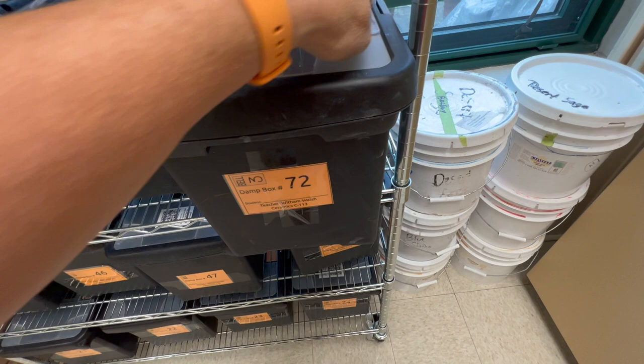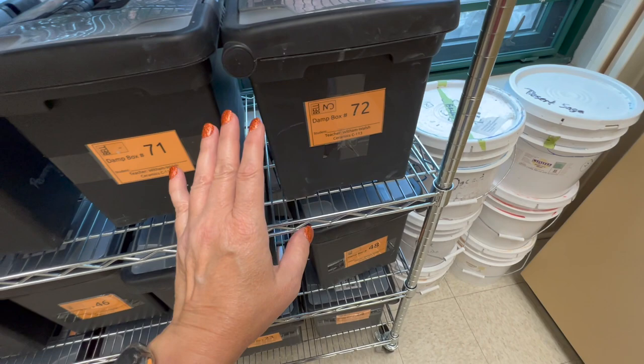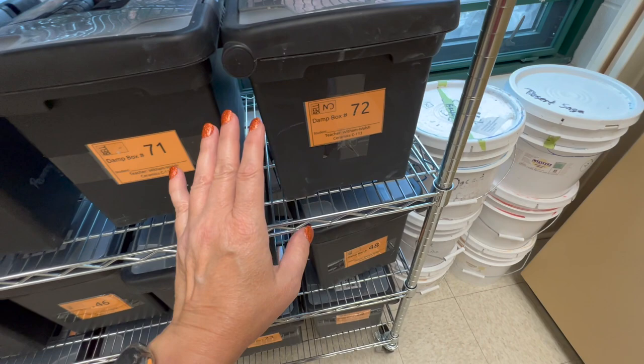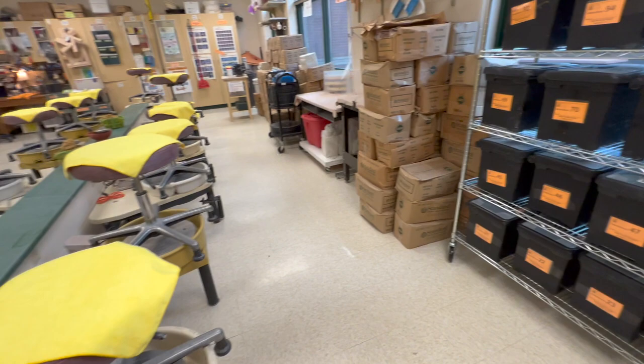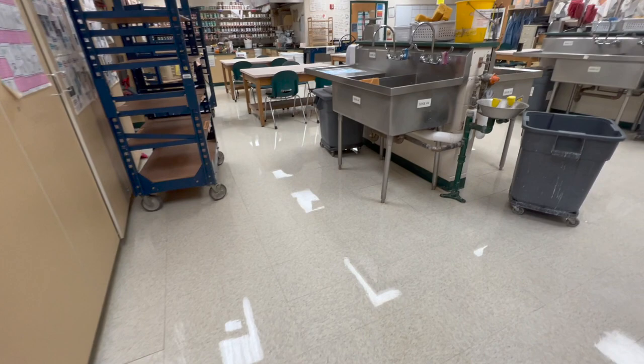During the pandemic I also used the tops of the damp boxes as tool bins for the kids so they'd all have their own tools. I still have take-home tools they can take home — if they wanted to work on something at home, they certainly could. A lot of the take-home tools are ones I actually made during the pandemic.